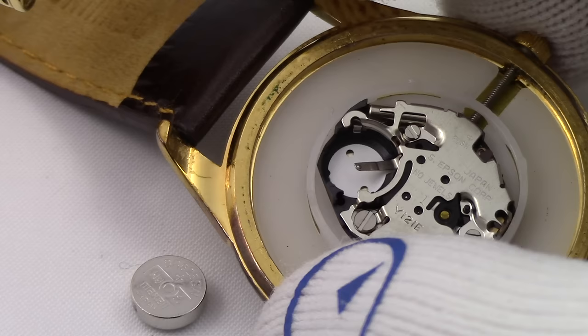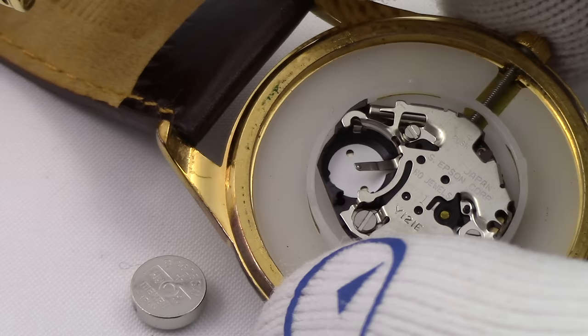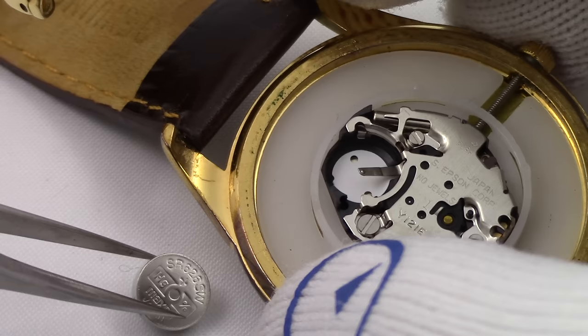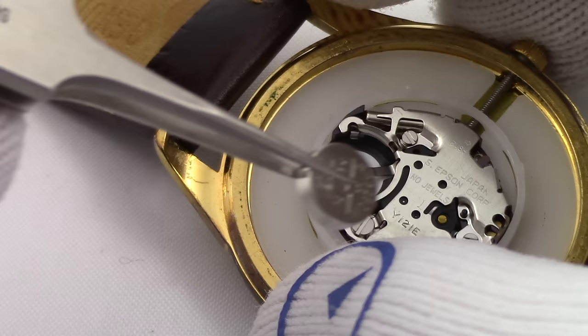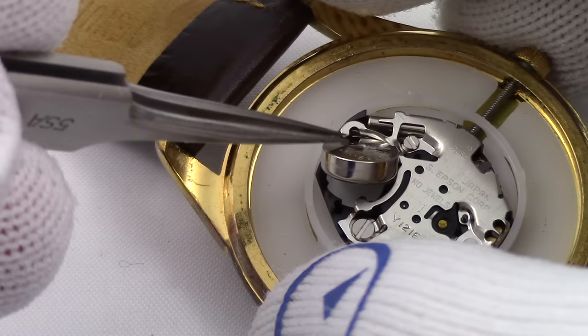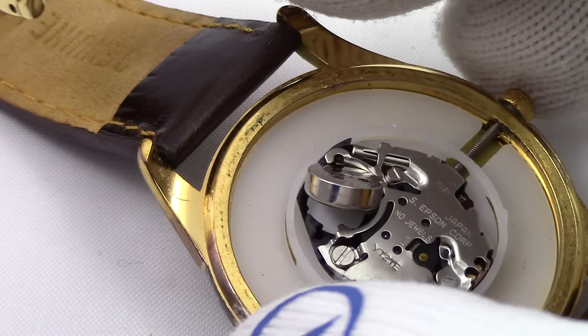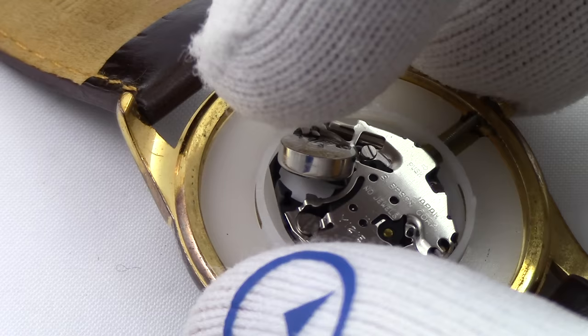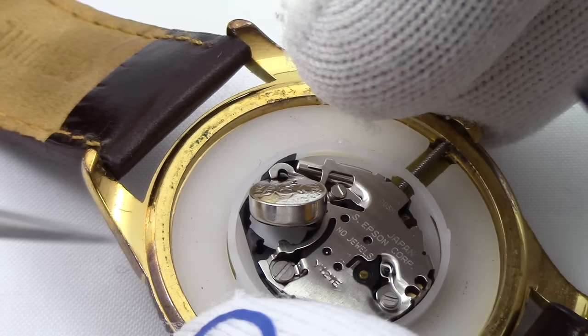We're going to pop this open and install it. Here's the new battery ready to go back into the watch. I usually do this with my hands — using a metal tool poking around is probably not the best idea. You could use plastic tweezers, but they're not too precise. What you're going to do is kind of slip it under this other arm first, then push it down while pulling back this arm, and it'll clip into place. Once you have it in front of you, it's all fairly simple. You're better off not doing it with gloves — use finger cots or something.